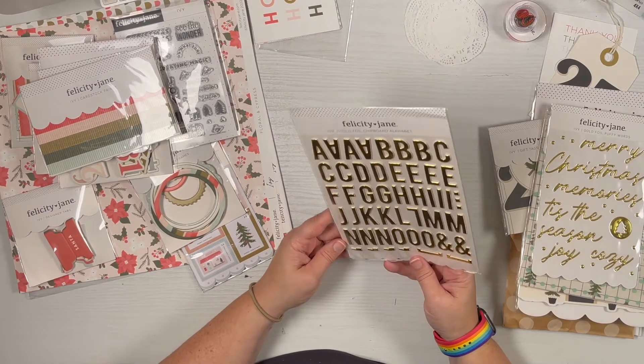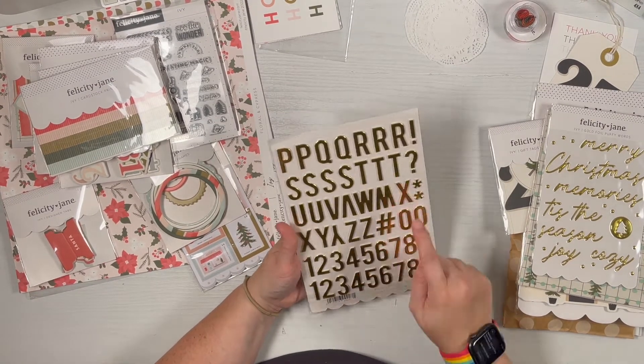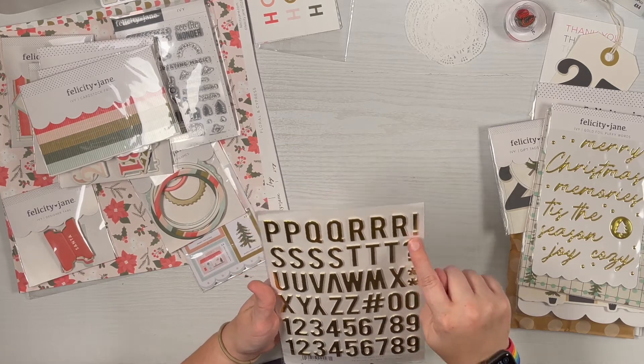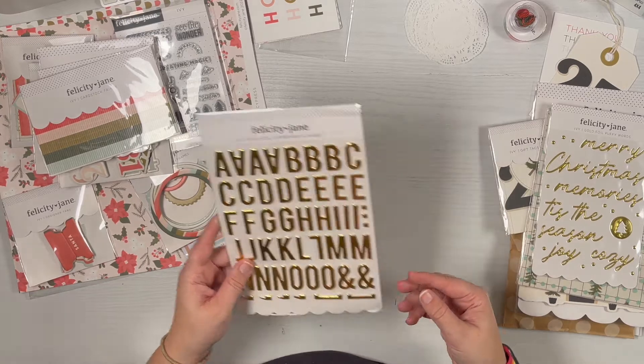There's a gold chipboard alphabet with numbers, which is always really nice to have. There are two of everything including some zeros and a few little punctuation pieces and commas — it's a great set.